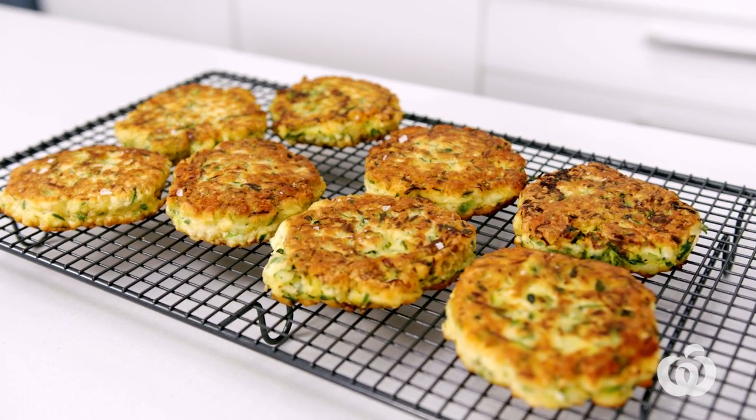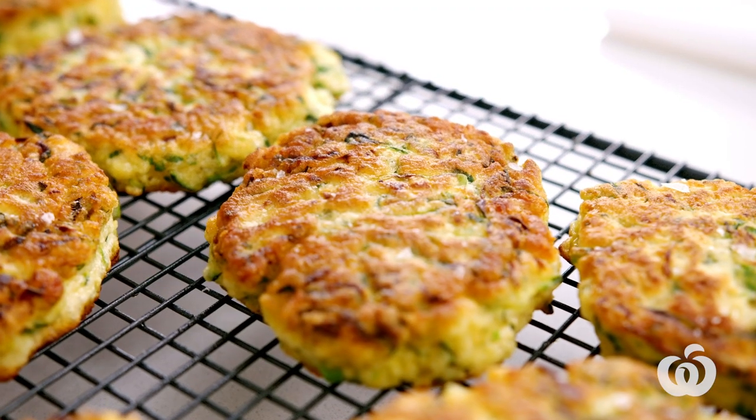Hi, I'm Tamara and welcome back to the Fresh Magazine Test Kitchen. Today, I'm going to show you how to make delicious and versatile zucchini fritters. If you've ever wondered how to make your fritters crispy, tasty and not soggy, keep watching for the secret.